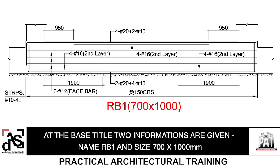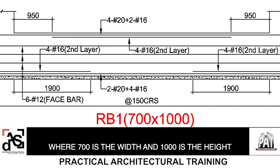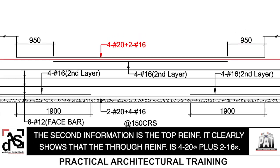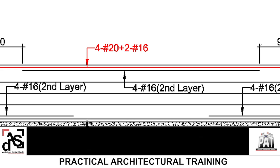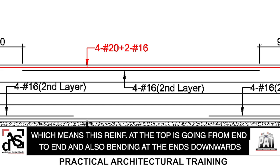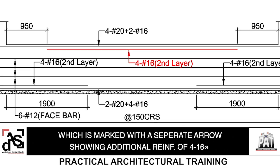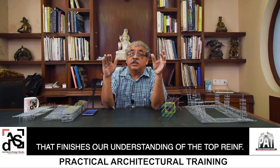At the base, there is a title with two pieces of information: the name — RB1, have a closer look — and the size: 700 mm by 1000 mm, where 700 is the width and 1000 mm is the height of the beam. The second information is the top reinforcement. It clearly shows that the through reinforcement — that means continuous reinforcement at the top — is 4T20 plus 2T16. This is continuous, meaning this reinforcement at the top is going from end to end and also bending downwards at the ends. Then there is a second layer of reinforcement marked with a separate arrow showing additional reinforcement of 4T16 at the top. And that finishes our understanding of the top reinforcement.